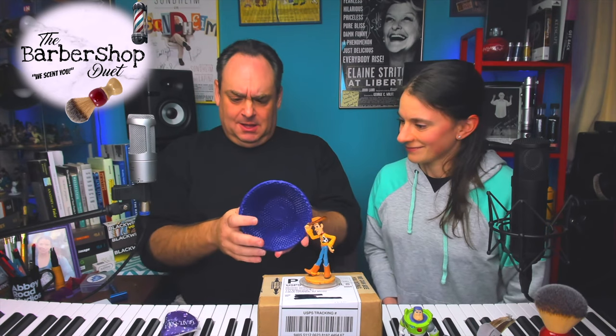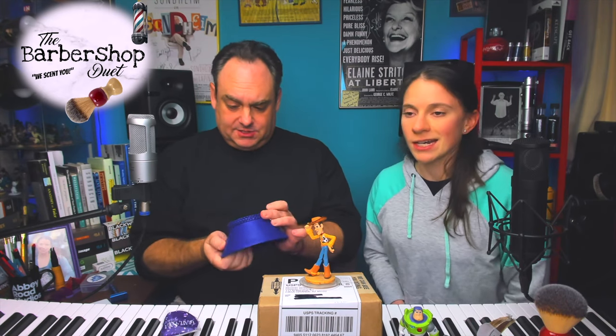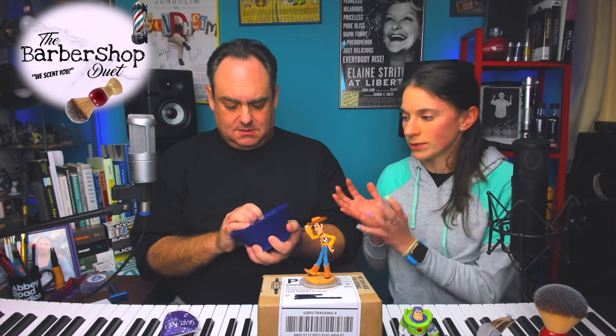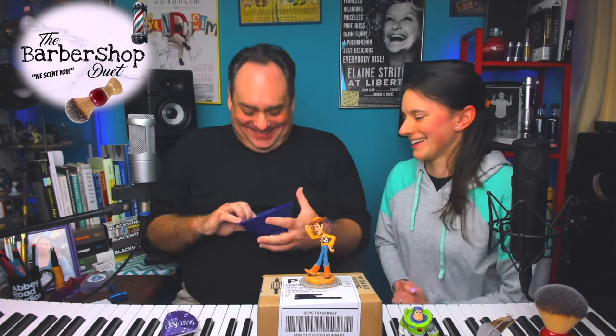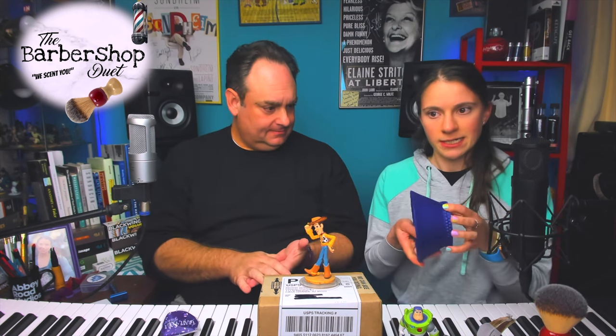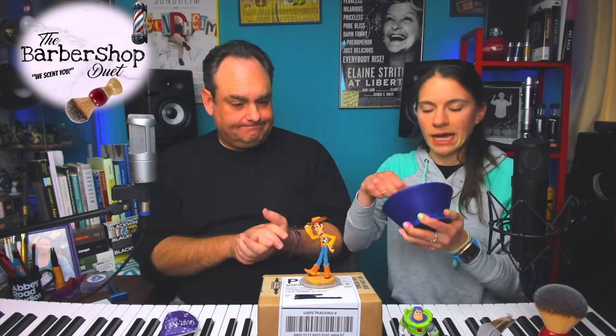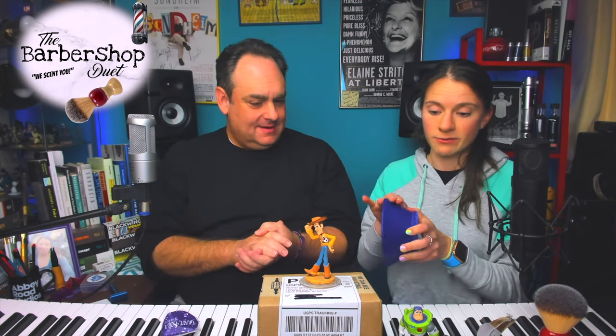Wow — resin, which it said is pretty unbreakable. Can you feel the honeycomb? The whole other thing too is that it has an easy grip on the outside, and there's more honeycomb on the bottom. When you're holding and lathering it can get slippery, and the resin is not supposed to. All right, so here we go — that was the bowl. Here is the knife.